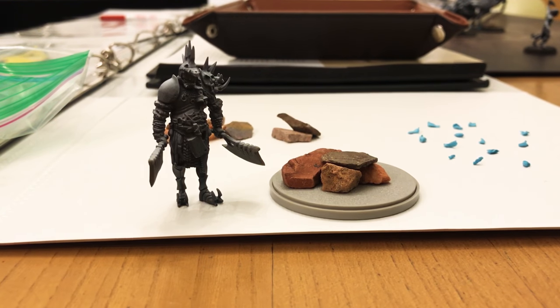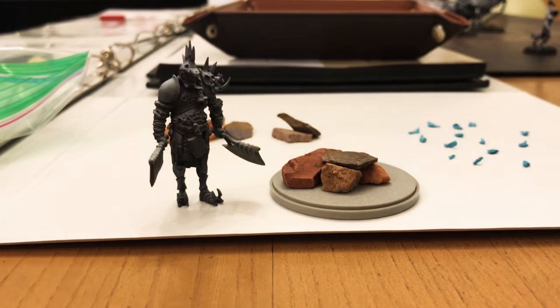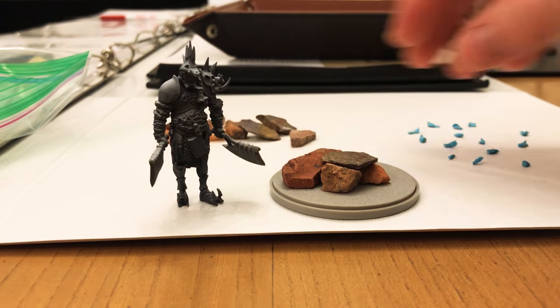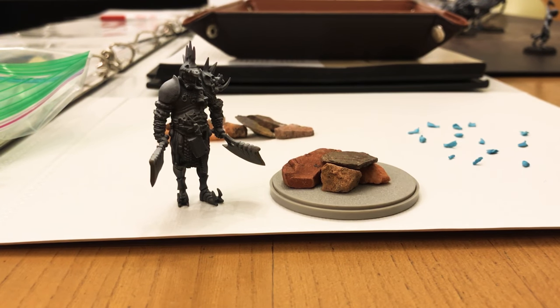So what I've done is I've gotten some Loctite. I got a whole bunch of rocks from my front yard, washed them with soap and water and I've let them dry. And I've got a whole bunch of these little bits over here — these are just little Loctite bits.